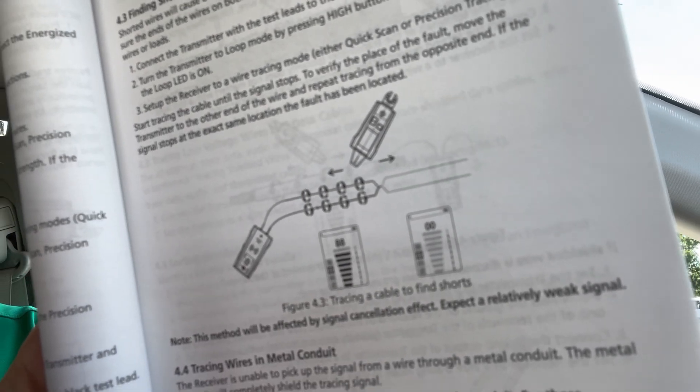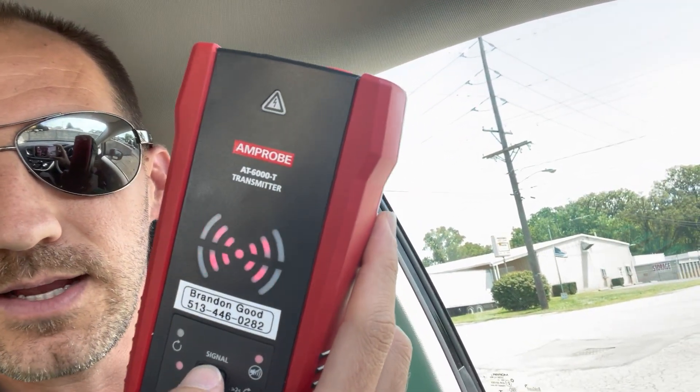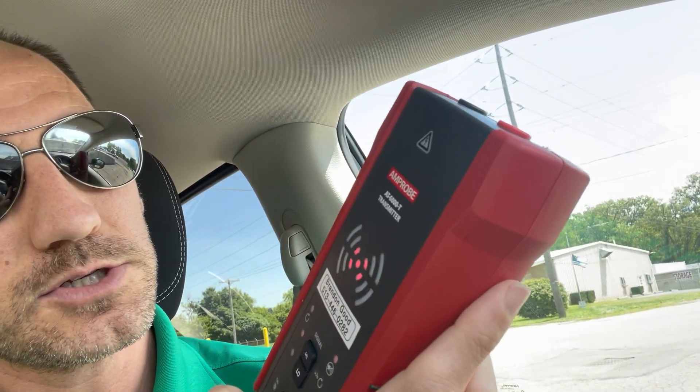Hopefully that came through and wasn't mirrored, because I'm facing the camera towards me. Basically, what you're going to do — I'll show this image again — is hook up the transmitter to two wires that you think are shorted out. Before you do that, the first thing is to disconnect the wires on both ends, make sure they're isolated and not connected to anything else. Then choose one end of those two cables, take the transmitter, hook it up with the test leads, use the alligator clips, turn it on using the button, then hit the high button and you'll hear it transmitting.